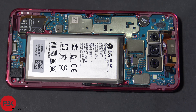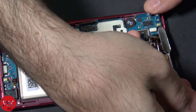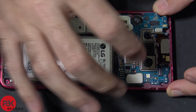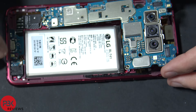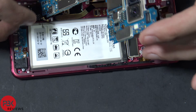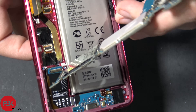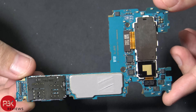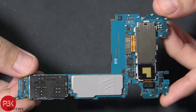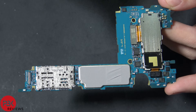Now we're going to go ahead and lift up the main board, but be careful — it's still attached to a cable underneath which goes for the charging port. Be careful those cables don't get in the way. Disconnect that cable and lift that up — it will just pop off. Here's the back side of the main board. You have a thermal pad over here.